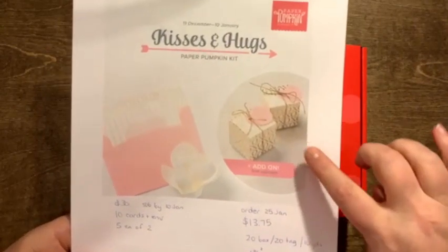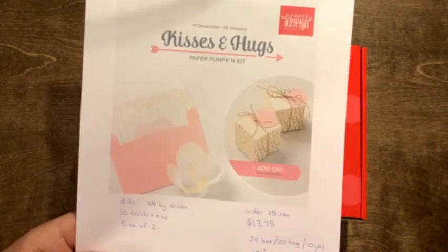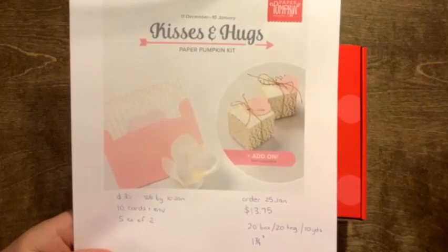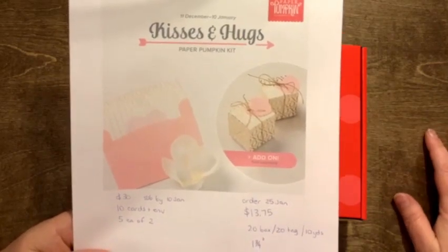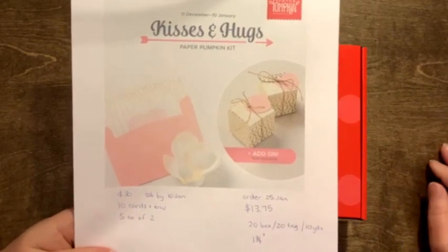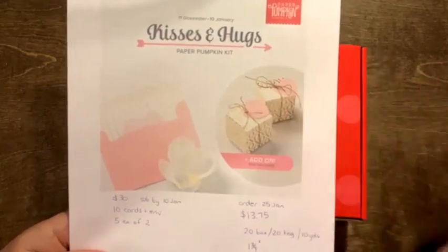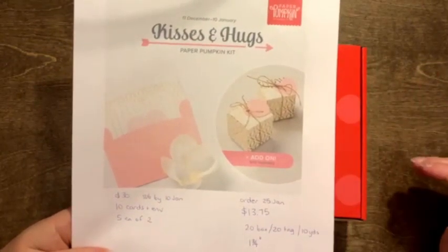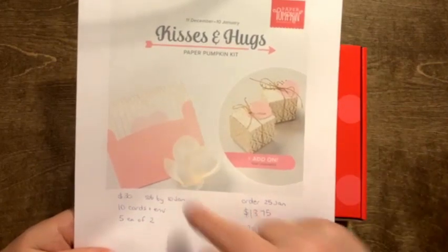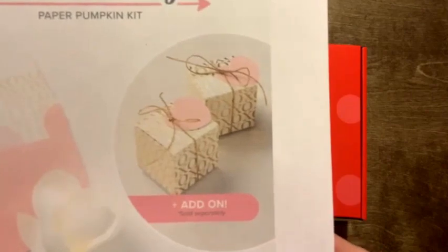The add-on boxes are one and three-quarters by one and three-quarters inches — a perfect little size. Stampin' Up has had two-by-two gift boxes before that fit a nice amount of candy, but sometimes containers are too big and you're trying to fill them. These are just the right size to pop in some kisses, jelly beans, or something like that. Christmas always gets chaotic, so I do Valentine cards and treats instead — I'll definitely be ordering these. Let me know by the 25th of January if you want some.